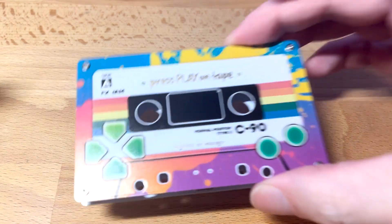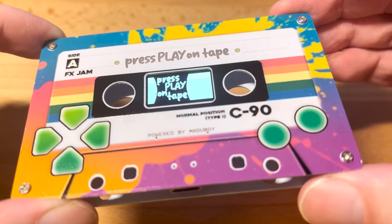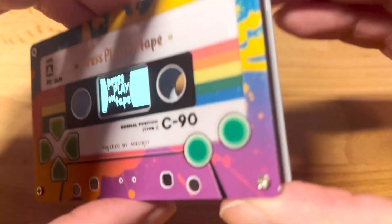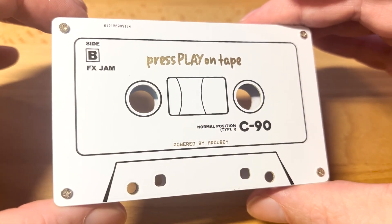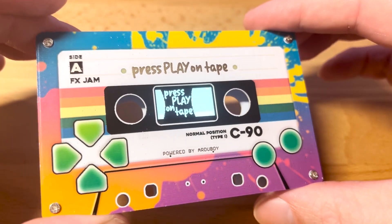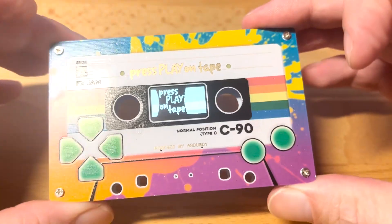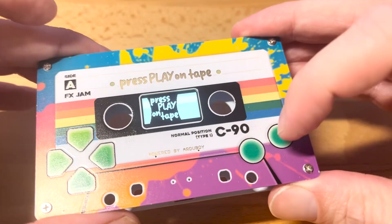Introducing the Press Play on Tape Artaboy. It's a game system the size of a cassette tape, and it was made as a prize for the FX Game Jam for the development team Press Play on Tape. It's a game system with an OLED screen, six capacitive touch buttons, and a few other cool features.